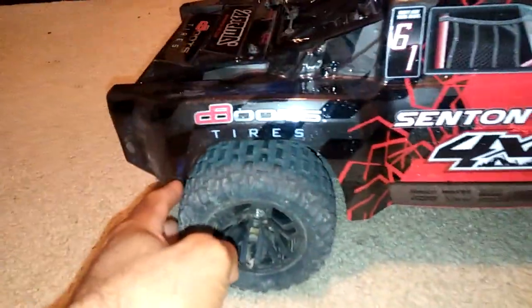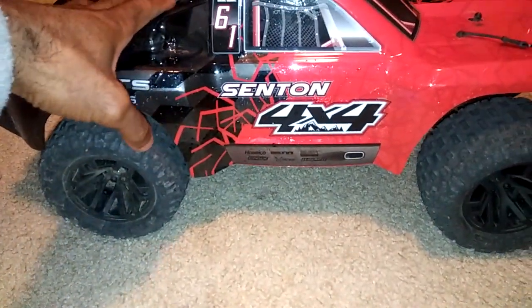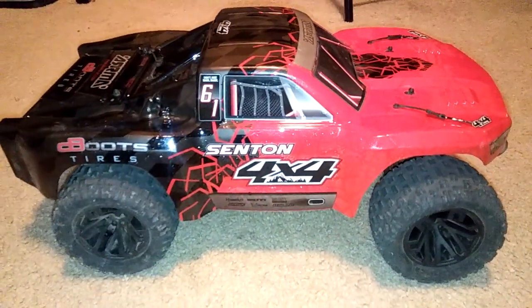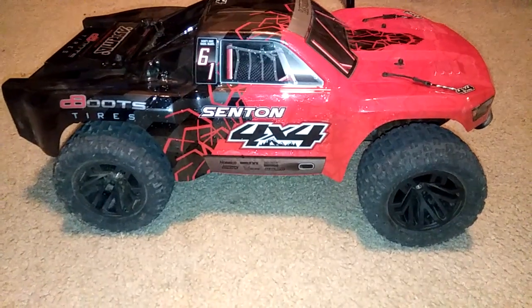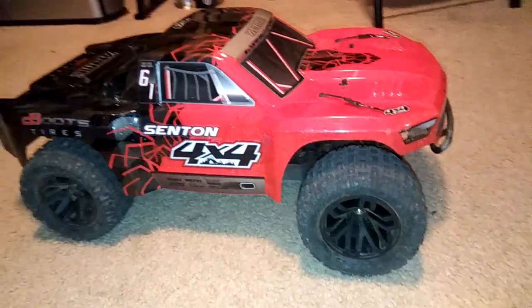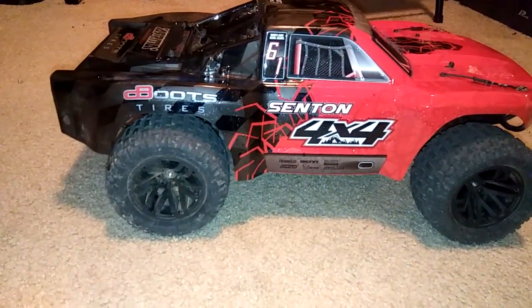I'll probably do a slight test run just to kind of mark off where it's gonna rub, and just to see how it runs. Or maybe I'll purchase another Senton 4x4 body and keep this one as kind of a basher and do some trimming with it. But I wanted to show this to you guys — this does look kind of mean to me. I'm thinking about doing this at some point in the future when I'm ready to trim the body up.